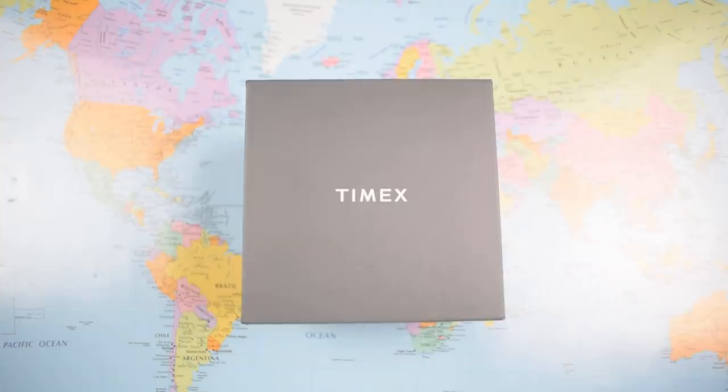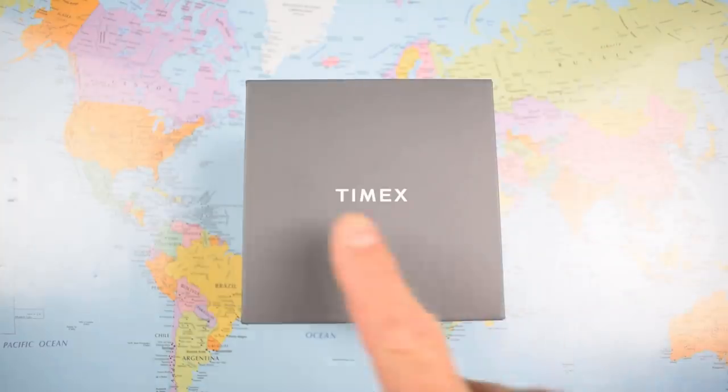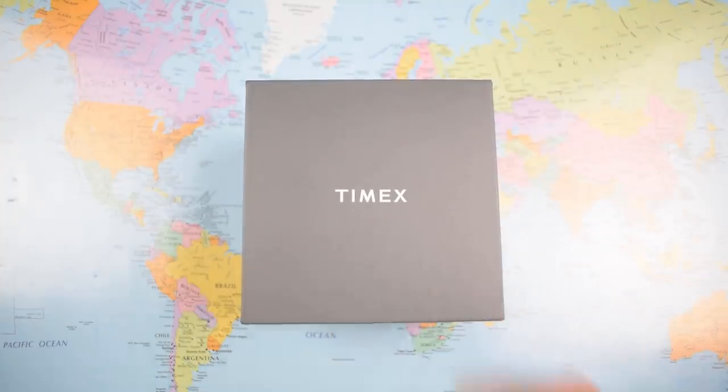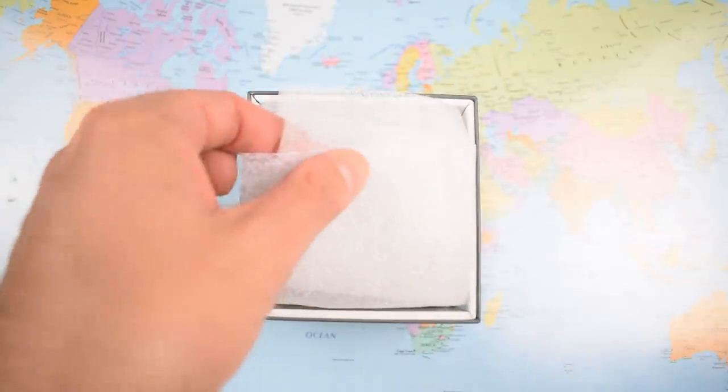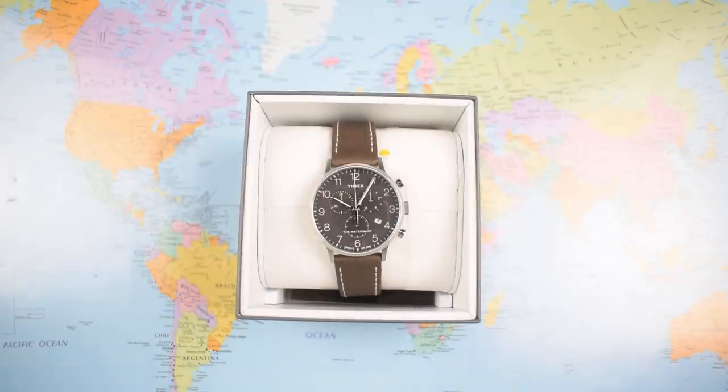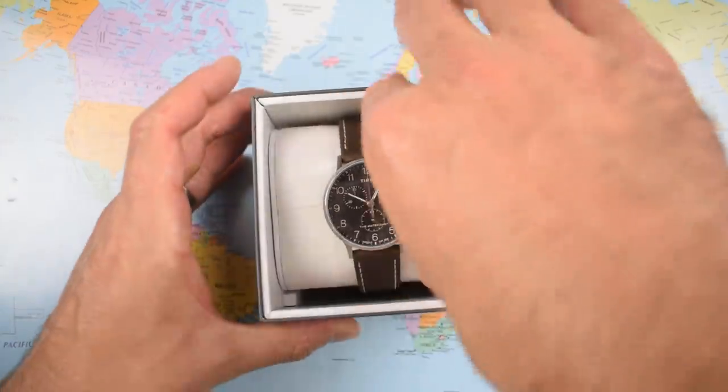For $55 there is an awful lot to like about this and not a lot to dislike. Let's flip the camera and have a look. $55 for a chronograph from a brand with the history, recognition, and respect that Timex gets — that has to be a bit of a bargain regardless. It's an attractive, well thought out, and very wearable watch. I've been most impressed with this one.